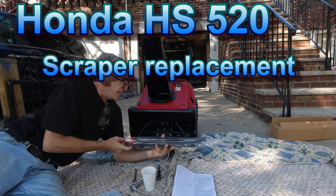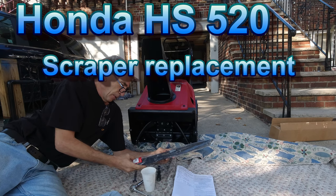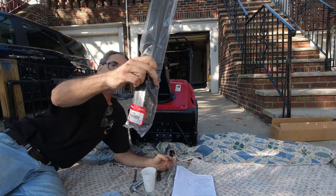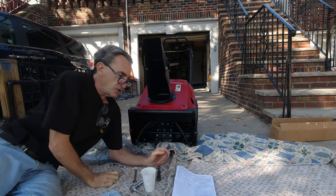This is the ice scraper located on the very bottom of your snow thrower. The part number is 76322V10020. They sell for about $12. You could purchase a kit for about $50 and change.